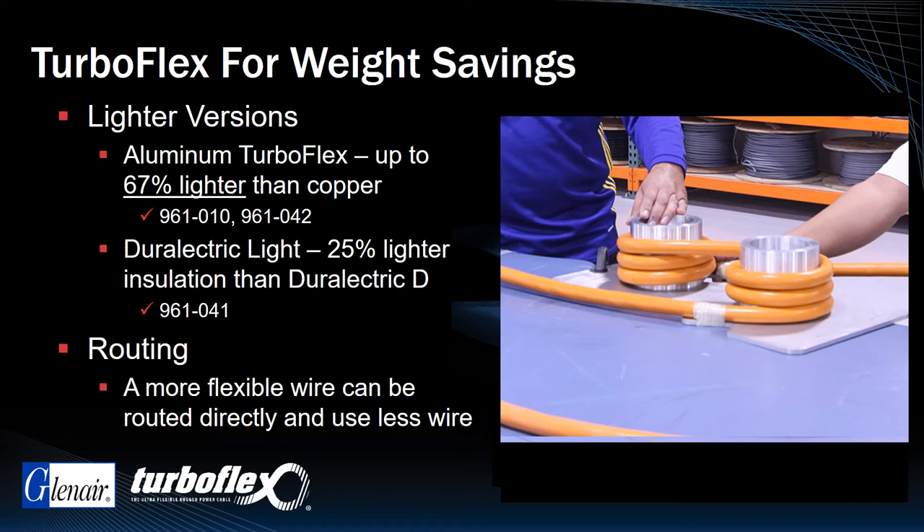More efficient routing equals shorter, lower resistance cable runs with better electrical performance and lighter overall weight.